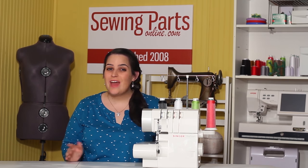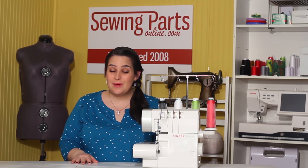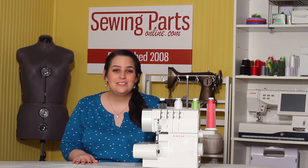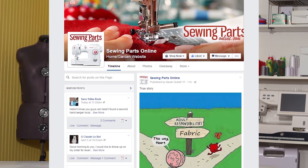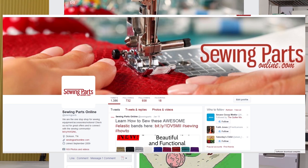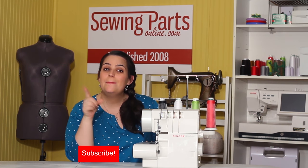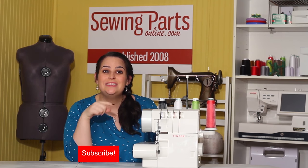So I hope that this was helpful. If you have any comments or questions, be sure to leave them in the comment section below. If you want to hang out with our sewing community, visit us online at SewingPartsOnline.com, on Facebook at Facebook.com/SewingPartsOnline, Twitter at Sewing Parts, Google+, Pinterest, Instagram — we're everywhere! Be sure to subscribe by clicking that button below for next week's sewing video.